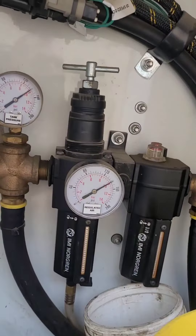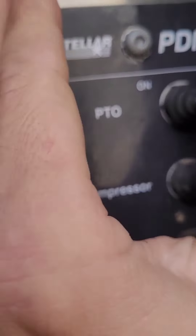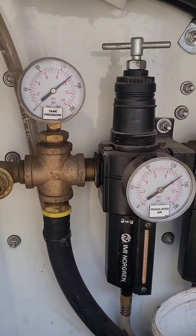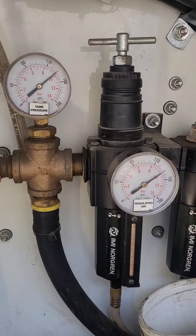Happy Monday boys. So the compressor's finally fixed. PTO on, compressor on, and you can actually hear it's on right now — it's maxed out tank pressure.